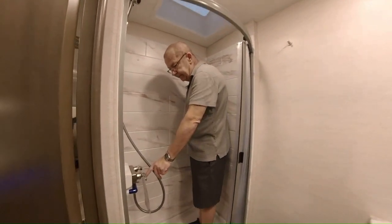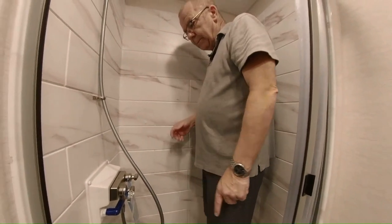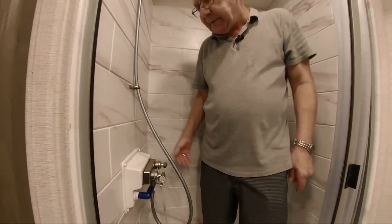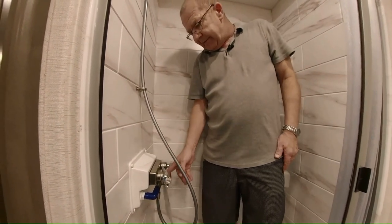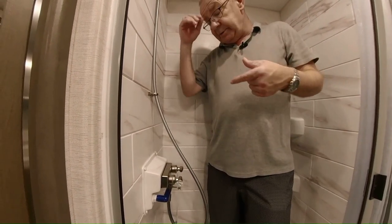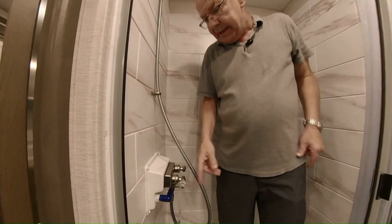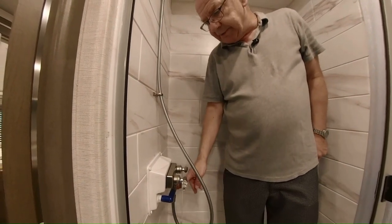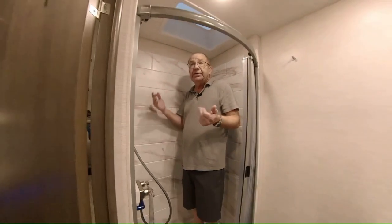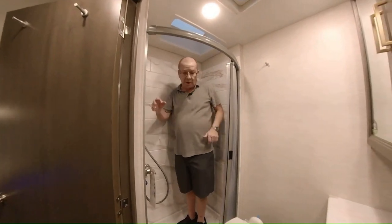So instead of filling up your gray tank just waiting on the water to get warm, the Shower Meister shuts the water off — see this little blue part right here — and sends it back through the fresh water tank and back into your tankless hot water heater. Once it gets to the desired temperature you want, this will change colors, you turn it on, step right in and take the shower. So that way you're not wasting any gray water.